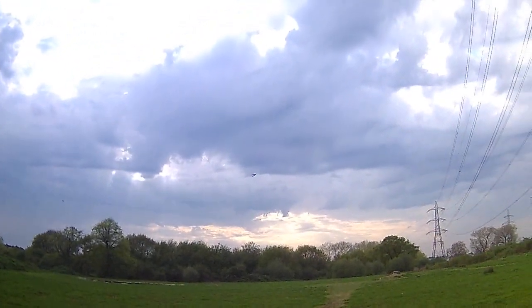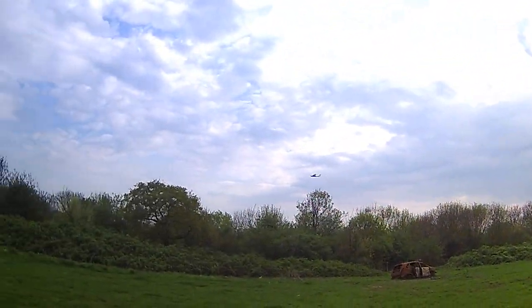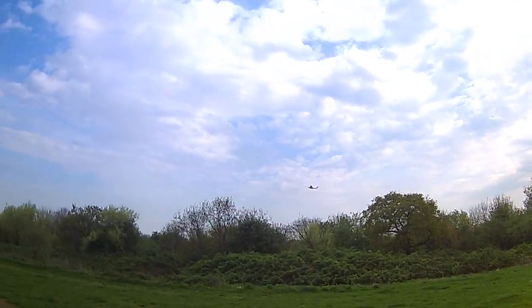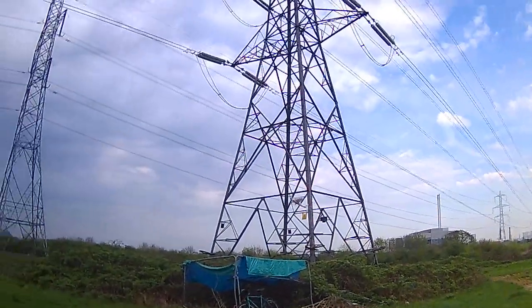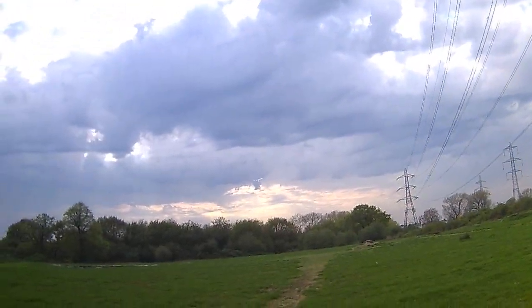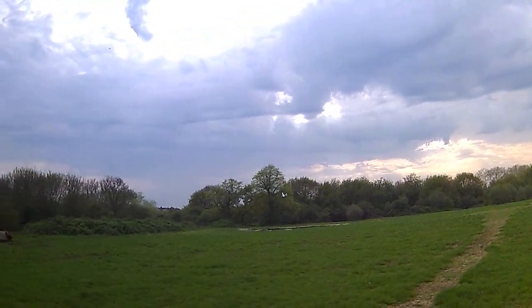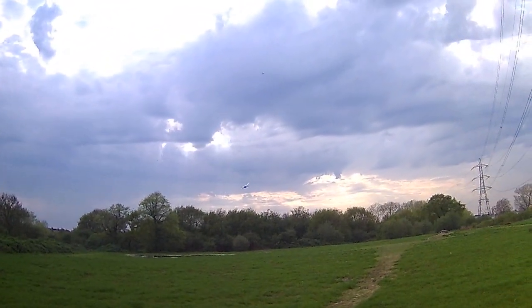I'll just fly for a couple more minutes and then I'm going to take the wing off and show you what I've done. I have done a video already with this mod, but in case you haven't seen it, I'll demonstrate. A bit more power I think.